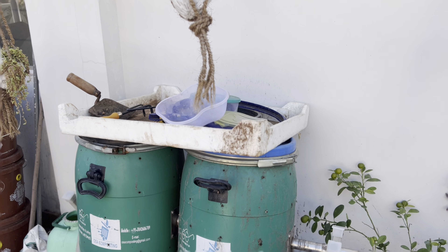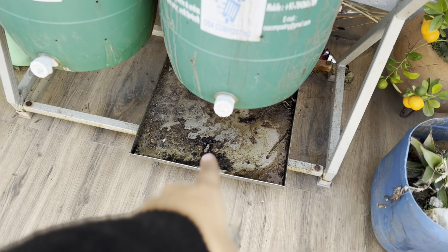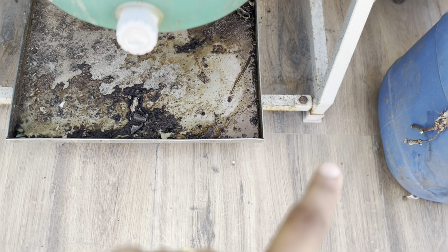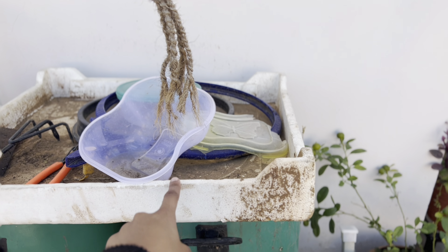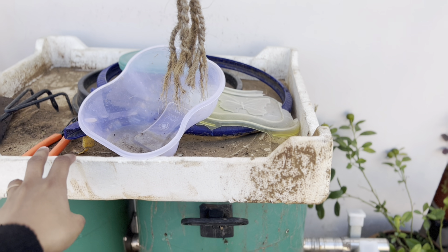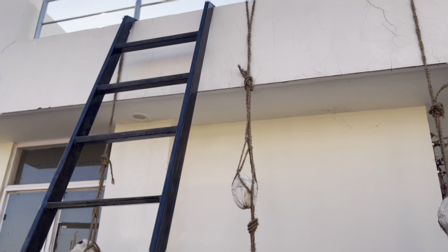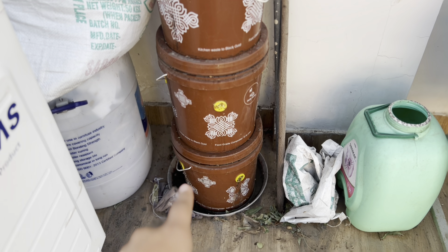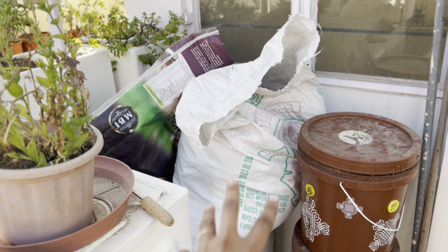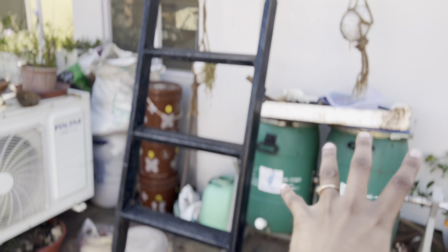This is what the space looks like right now. Below the drum there is a plate, and when water comes out it gets dirty. I had a washing machine cover placed on top to protect it a little since there is no shed here. On this side there is a lot of dirty leachate water collected below, and inside this drum there is very dry material.